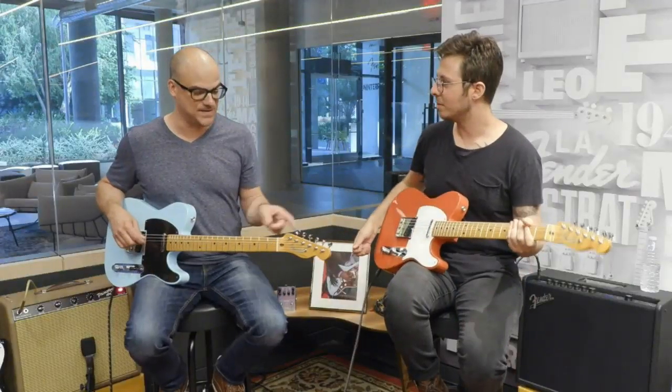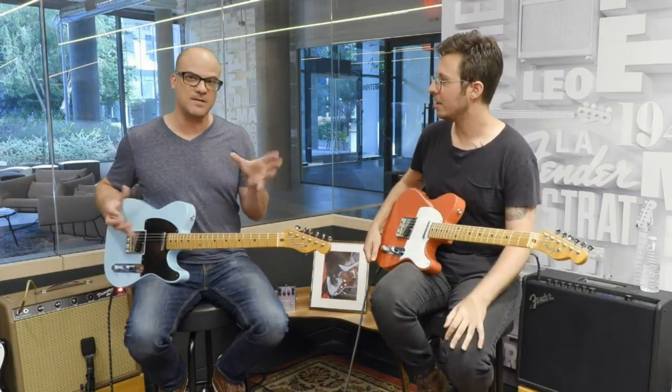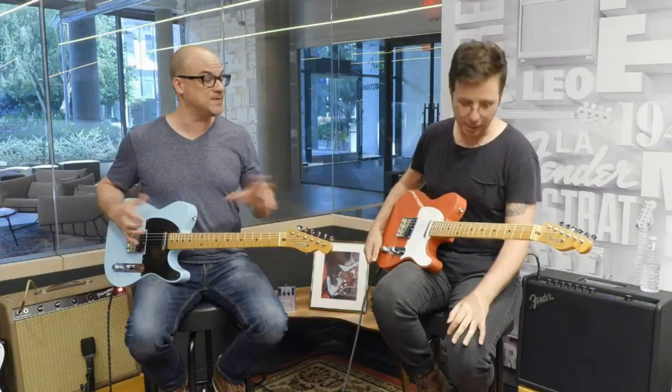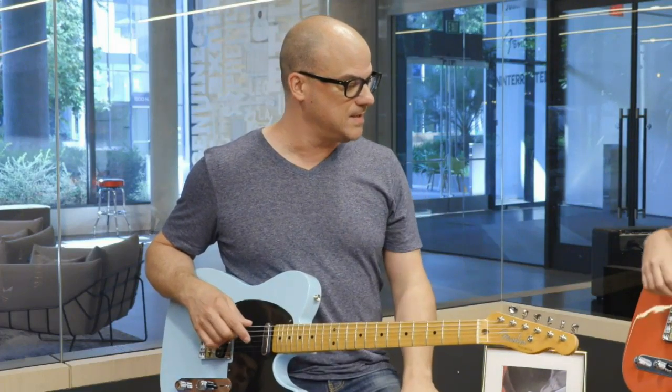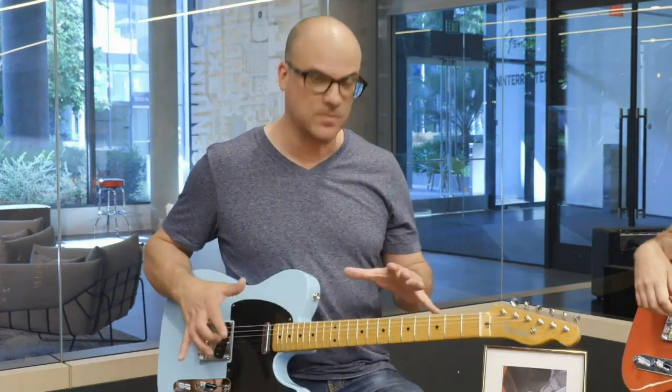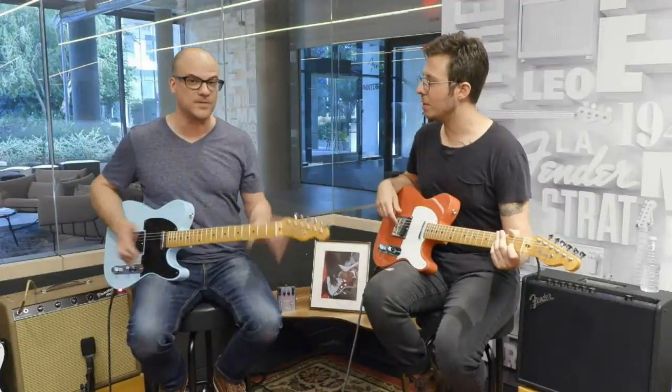Chunky neck on the 50s guitars, and then the 60s, a little smaller. But to vintage specs, as close as possible. These guitars are closest to the vintage specs that we've ever been. The windings on the pickup are so true to the vintage 50s and 60s era pickups. The same contours, radius, and all that good stuff. But they sound great, they look wonderful.